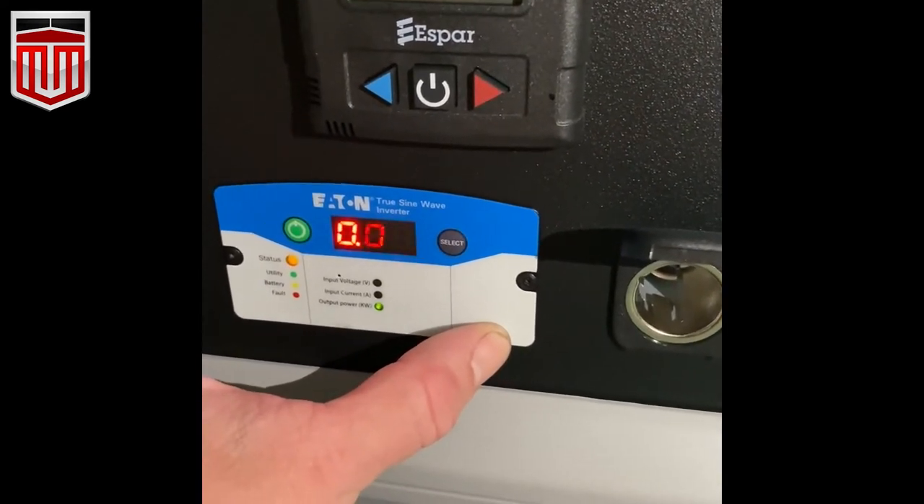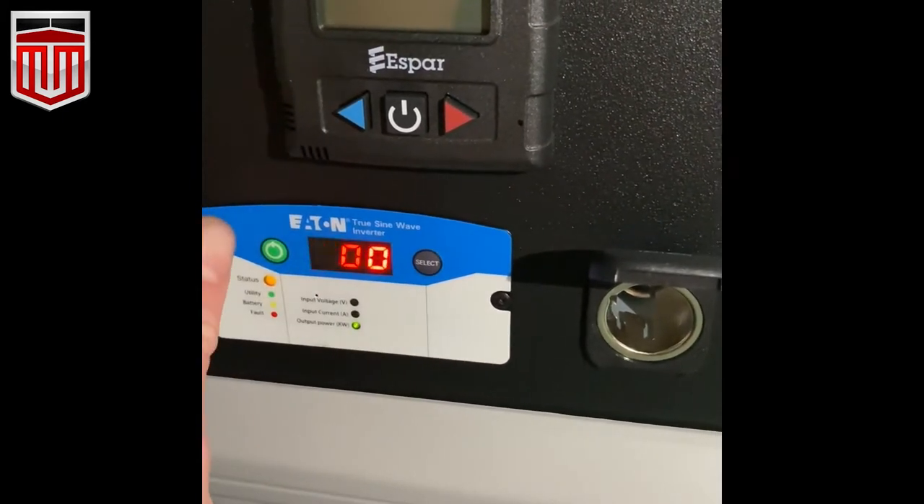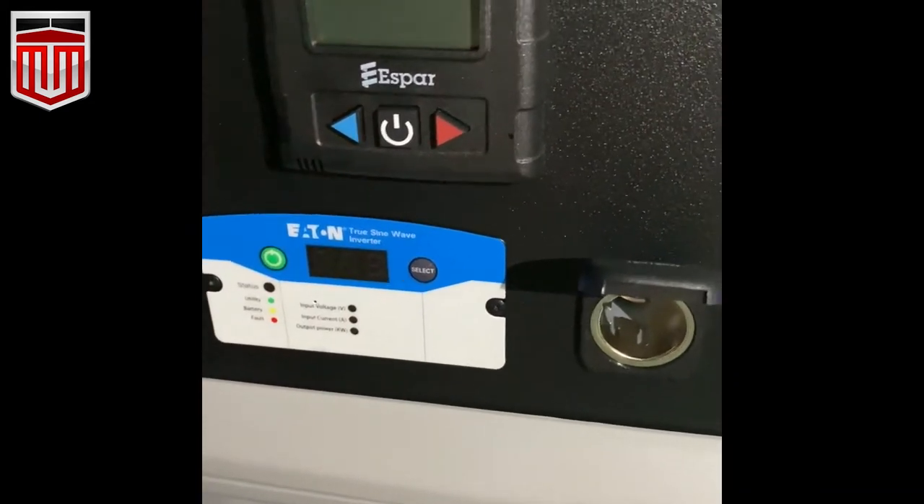There's really no reason to put in custom settings because it'll be set just the way you need it from the factory. Hold the button and we can cut off the control panel.